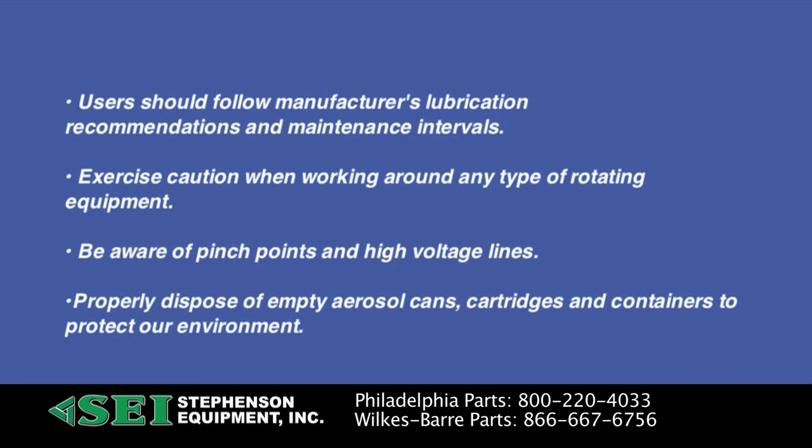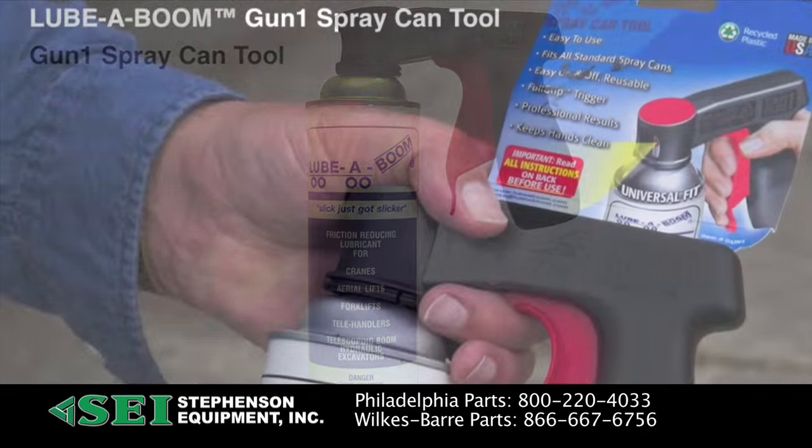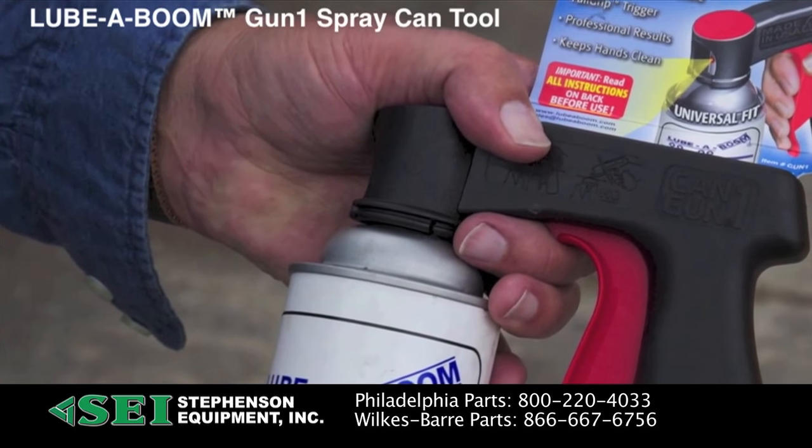Lubaboom products reduce friction and improve the operation and life of your equipment. And don't forget the Lubaboom Gun One spray can tool. Its full grip trigger makes aerosol spraying easier, with no grease left on your finger.